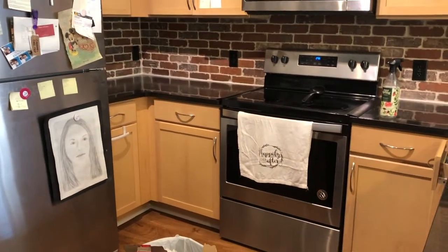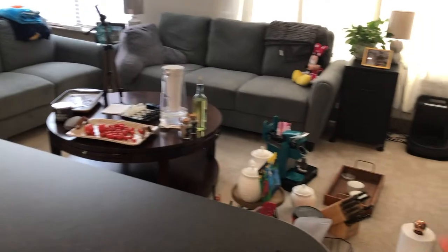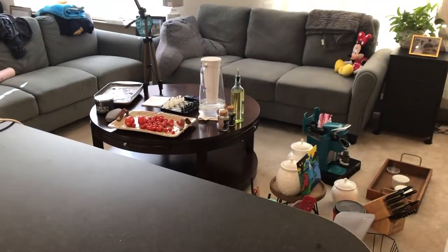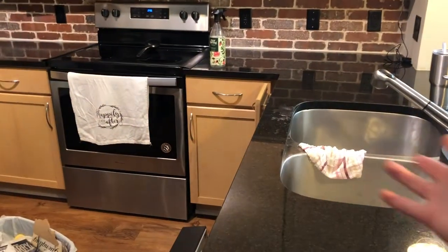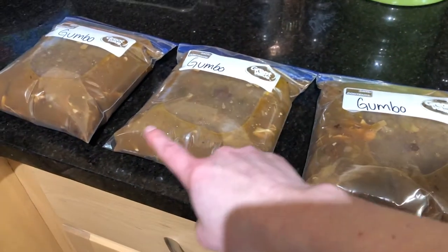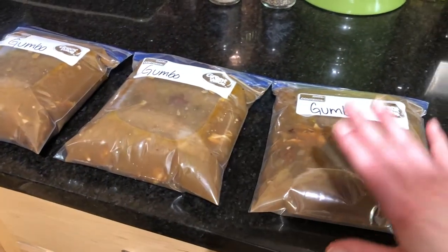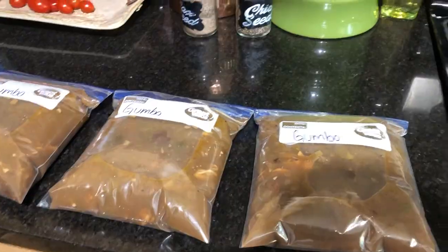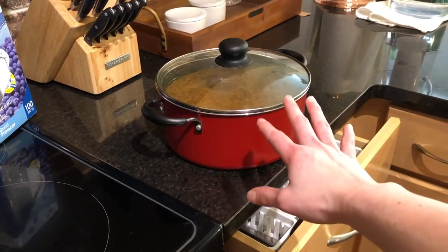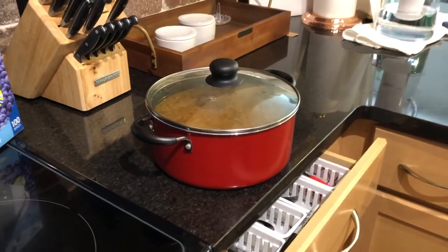Our next project of the day is cleaning the kitchen. All of our stuff is over here right now on the floor and stuff is still cooling. But we're going to get all this stuff cleaned. We've got our gumbo all bagged up now and we have three bags to eat at some point in the future. Our pot over here is all cooled off, so now that's going to go in the fridge to be eaten tomorrow.